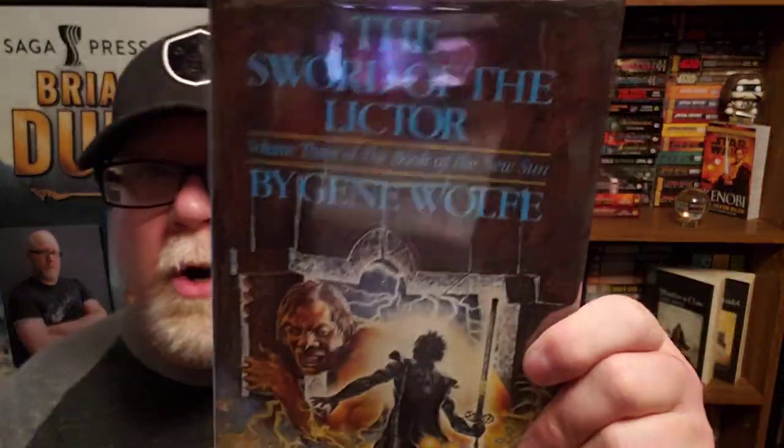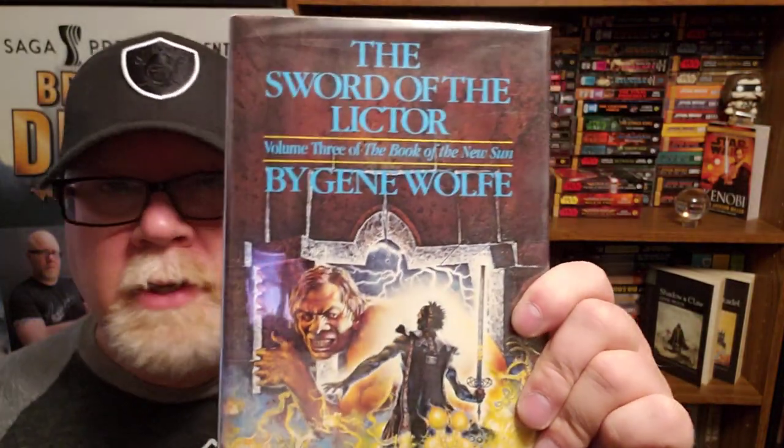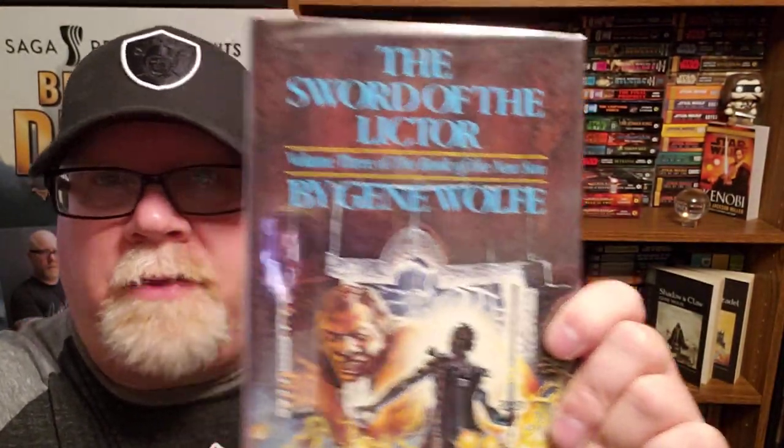That's why I love these books so much — it's like putting together a very freaky, acid-trip, fever-dream, clockwork funhouse puzzle. I give book number three, The Sword of the Lictor — I don't know how you pronounce that — another 10 out of 10.